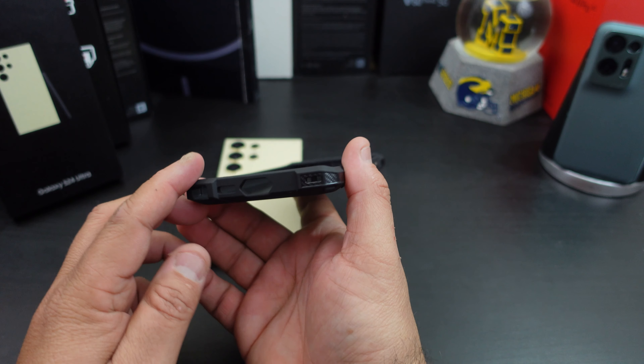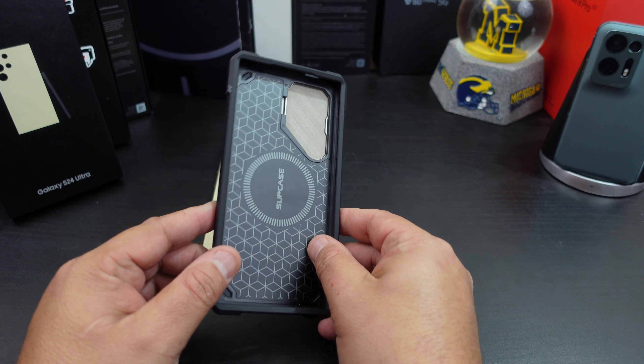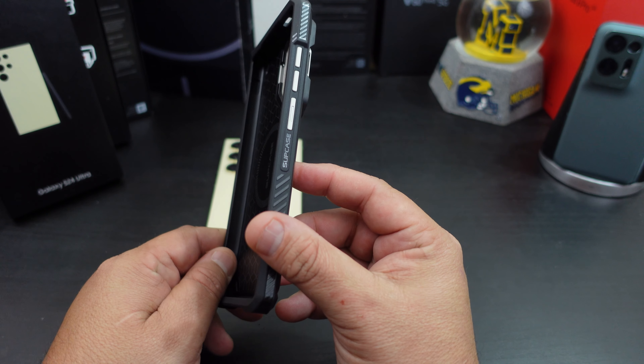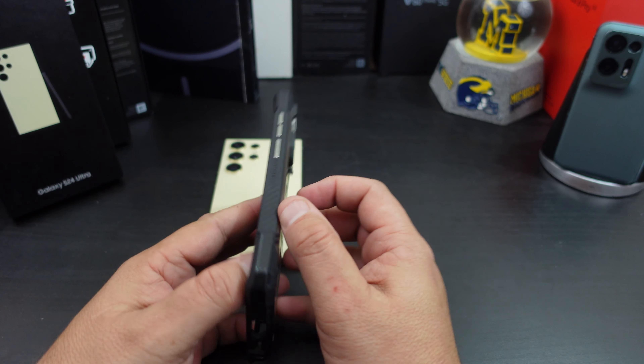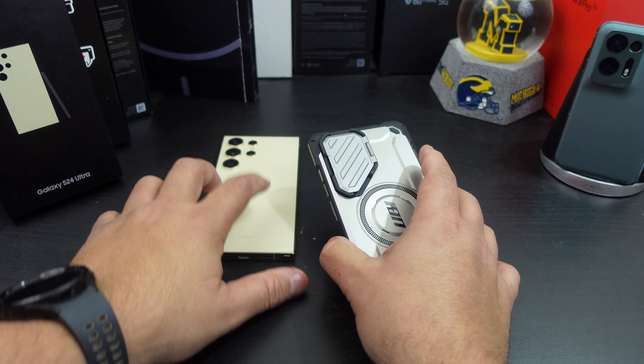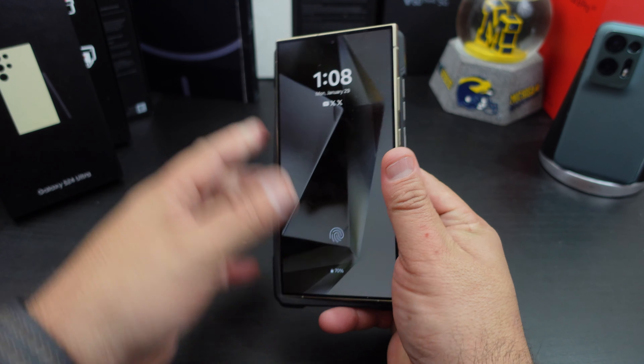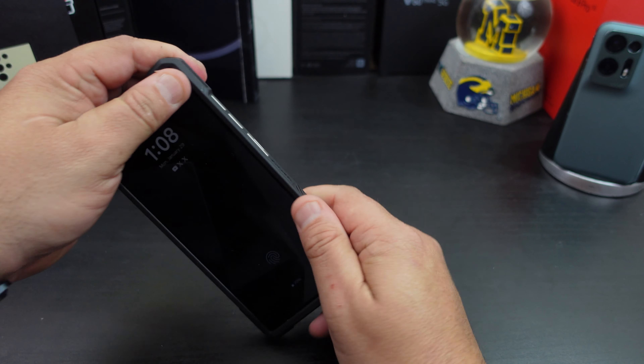Maybe a couple grams — I'm not sure. I like the extra grip on here; that gives you grip, man. This phone is slippery, so you want a case with some grip. Let's see how well this thing fits.